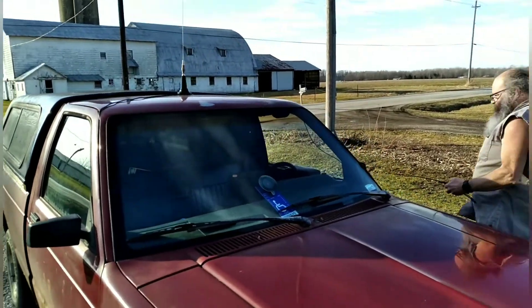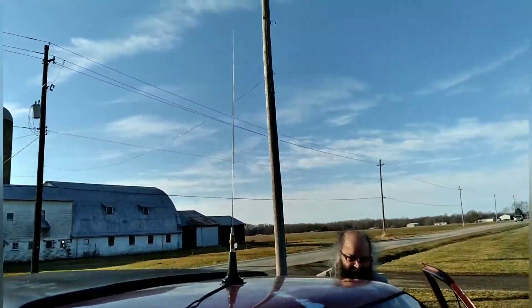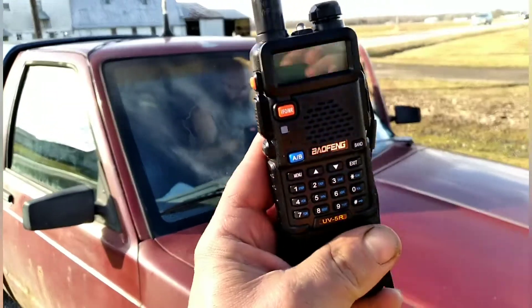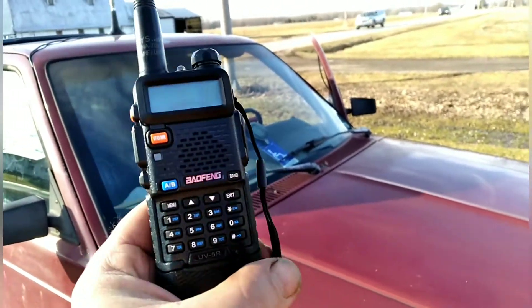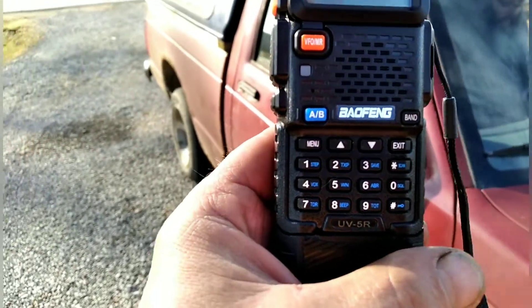My buddy Branton is going to jump in his S10 pickup — you can see the CB antenna — but we're not doing CB today. We're going to do the handheld Baofeng range test. We did this range test before and were able to get three and a half miles. Let's see what happens this time.